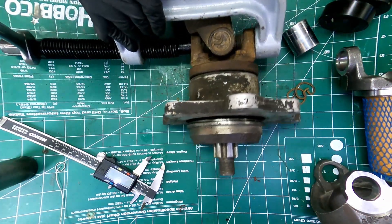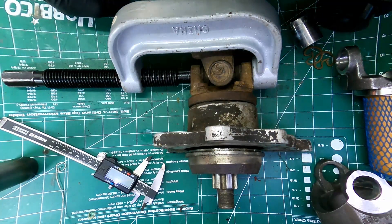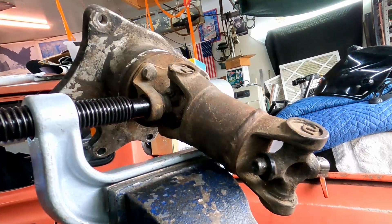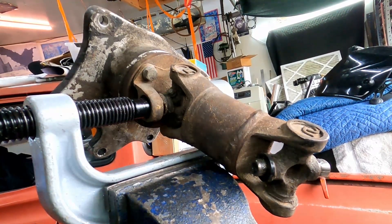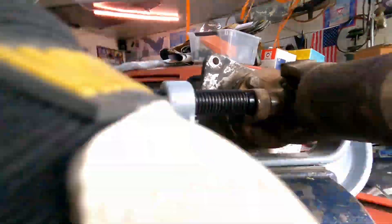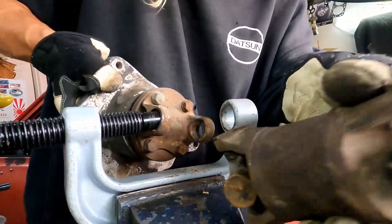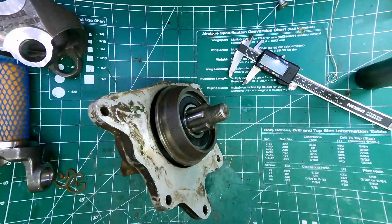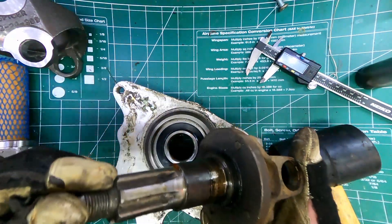I'm going to have to go to the vise — make it easy on myself. Using the vise now. There we go. I need the small shaft. Thankfully nothing broke there, so that's pretty good.